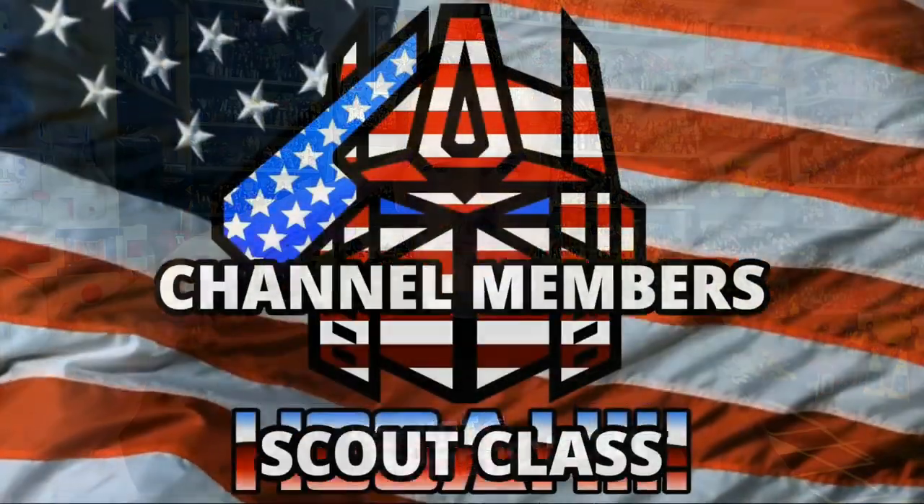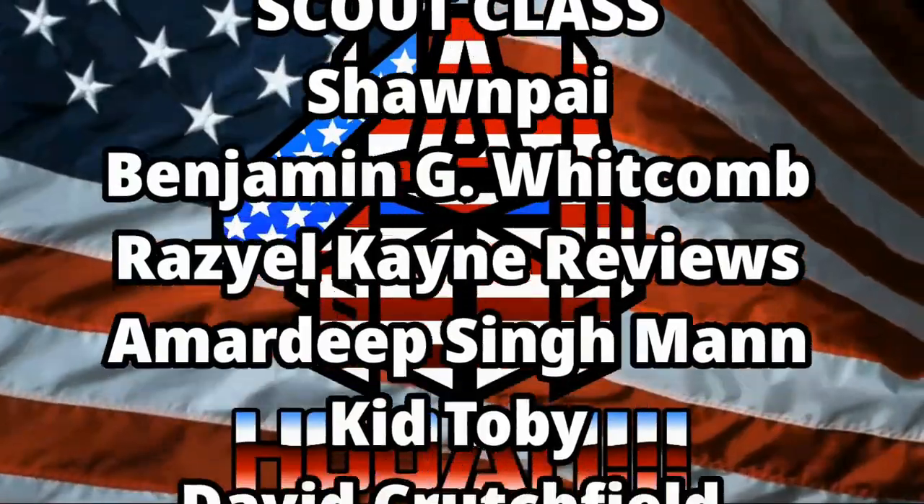Once again, guys, this is Patriot Prime. Signing out. Hooray!